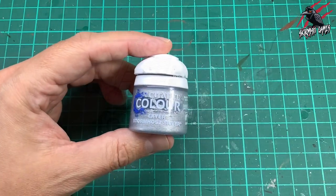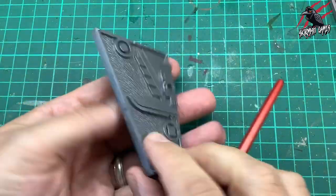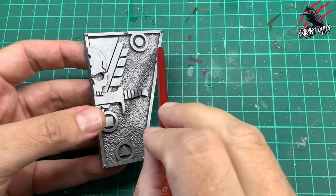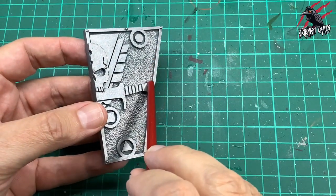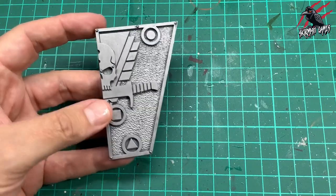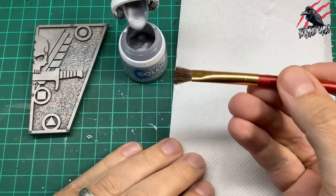Then when that's dried I took some Stormhost Silver and now I'm going to do some dry brushing. I got that same brush, got it completely clean and completely dry, and you can see here the previous paint — I didn't go right in those gaps, so that doesn't matter, that's going to add to the grungy look.